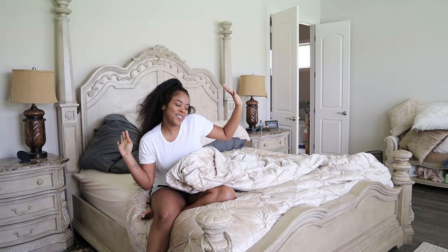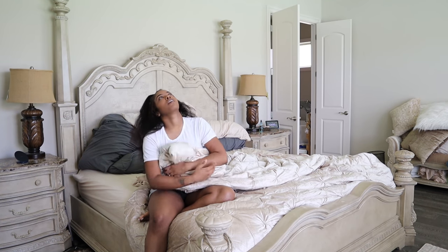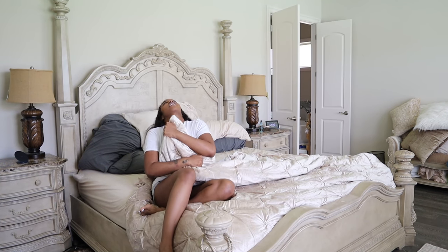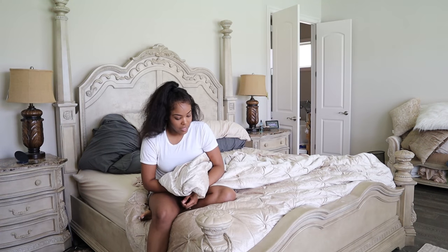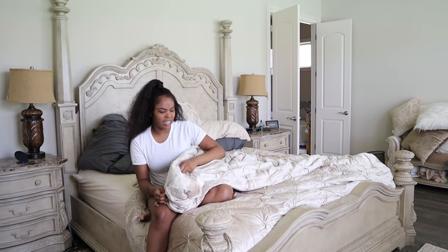Hey YouTube. So I went to this store and they had this comforter that I've been wanting for like a year. And I was like, you know what, I'm just going to get it. And it looks so plush and luxurious in the store. And then I get home and it's like sad and limp looking. And I was just disappointed.